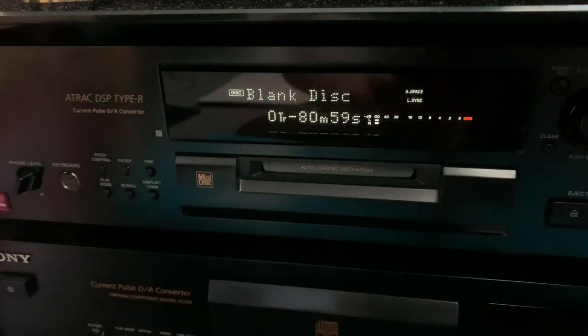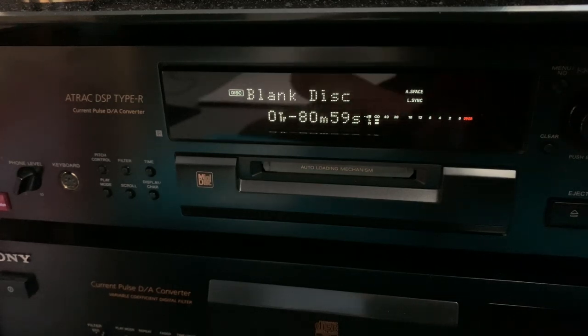Blank disc, zero tracks. You've got 80 minutes and 59 seconds, so 80 minutes. That's cool - that's plenty enough recording time.